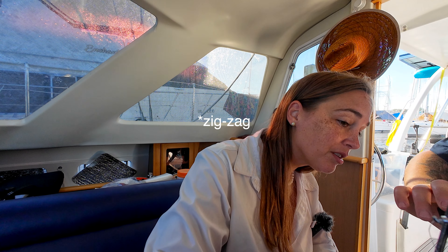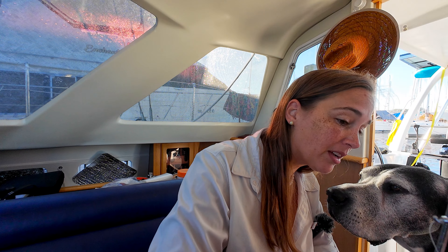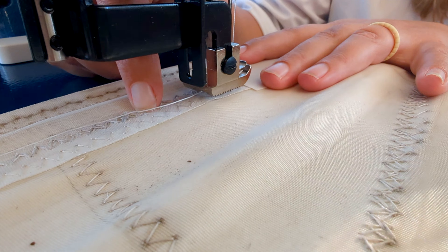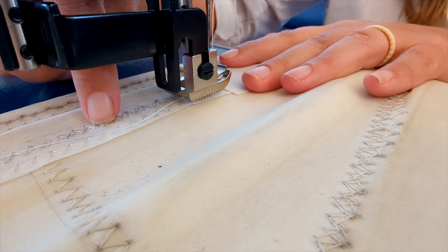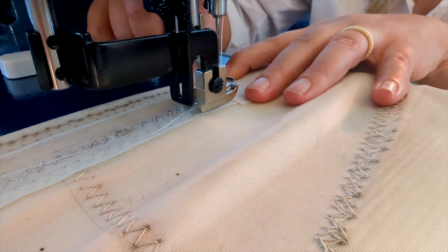I'm going to start with a cross stitch with a zigzag stitch because they have a zigzag stitch. So I'm going to start with a zigzag stitch. We're going to start with the furthest one out and start moving our way in.